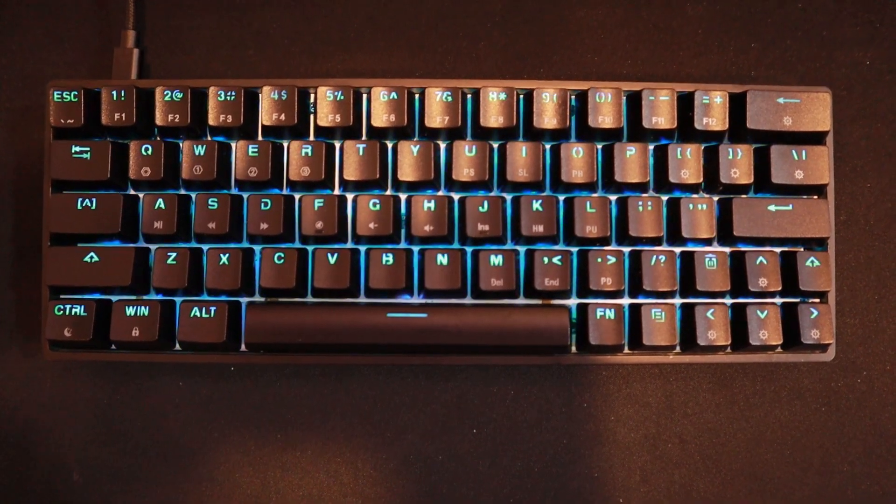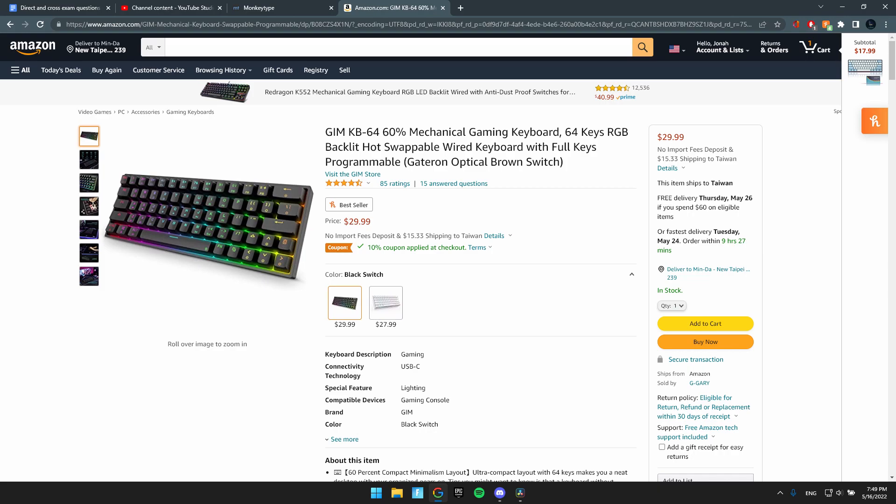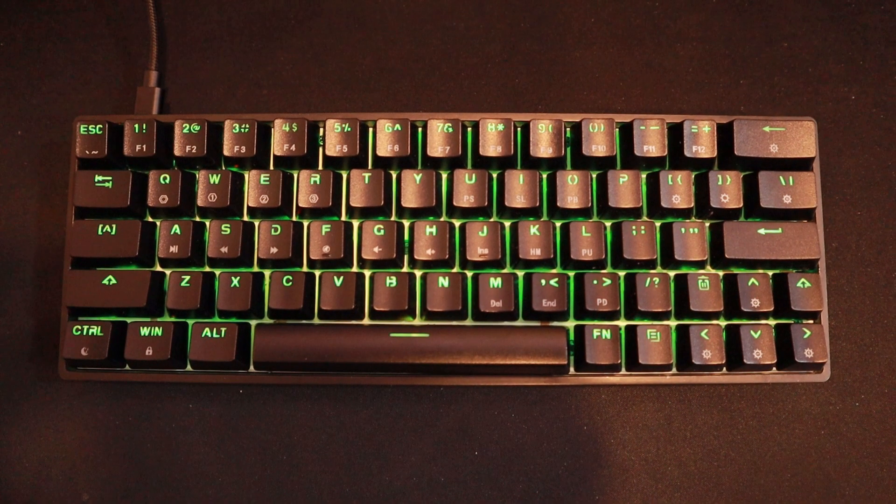This is my mechanical keyboard, a GIM 60% Mechanical Gaming Keyboard, which is only $30 on Amazon. This is how it sounds.